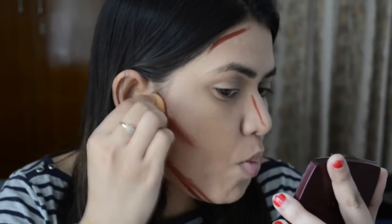Now make sure to blend it well, either with your fingers or with any beauty sponge. Make sure it looks good.